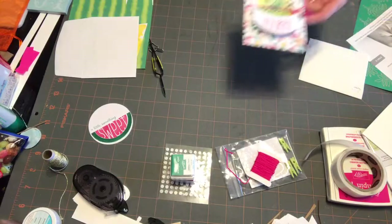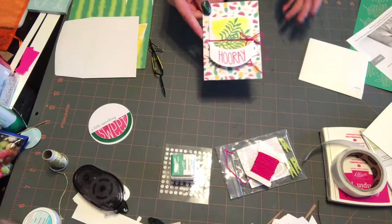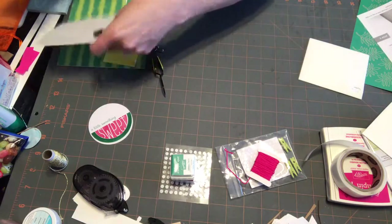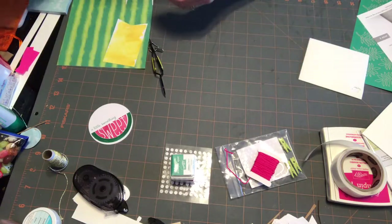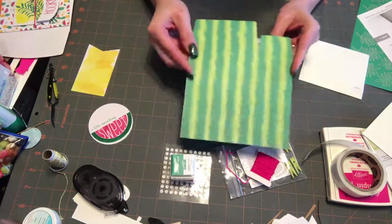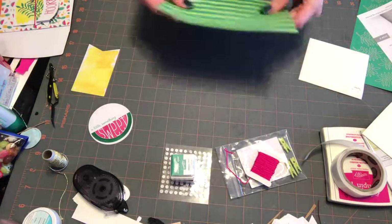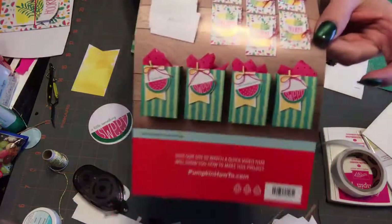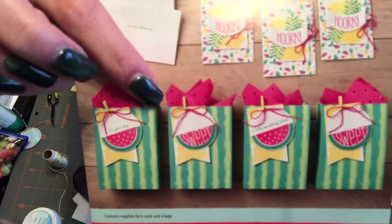I'm at 10 minutes. You get enough supplies to make six of these little cards. Sometimes you get supplies to make six different cards — like three designs, two of each. And in this kit you also get this cute little bag with watermelon tissue paper. I don't know if I want to assemble the bag on camera.